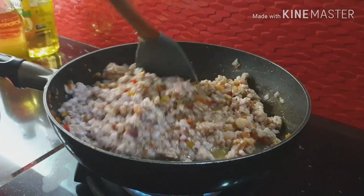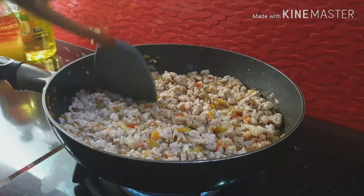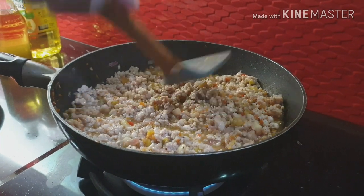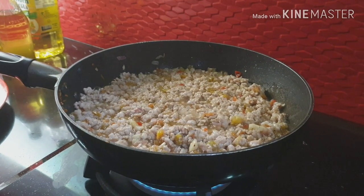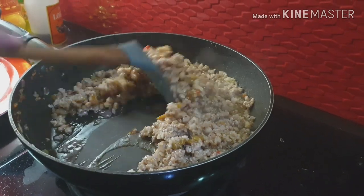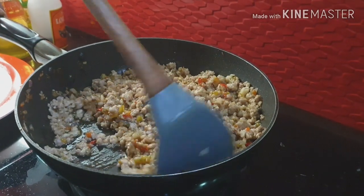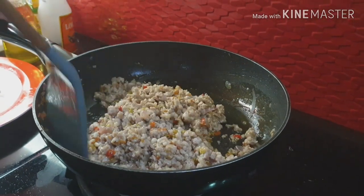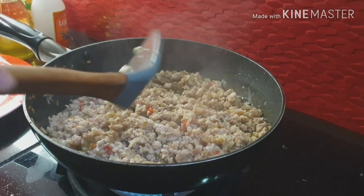Okay, ito mamaya sa talong. Talong na silutuin. Maluto din siya ng mga 10 minutes para maluto yung karne. Dapat maanong siya. Sarap, ang anghang.